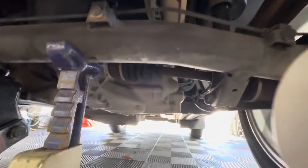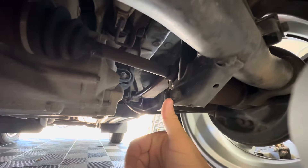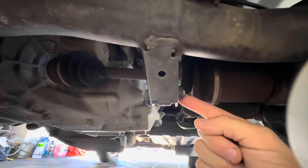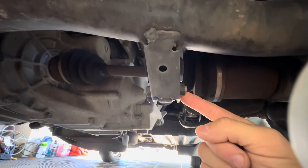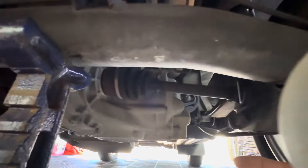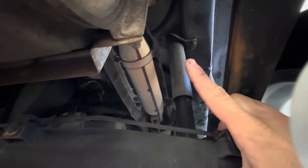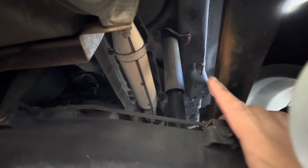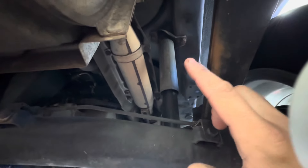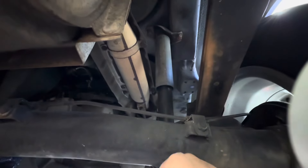Let me pull off a stock rear shock and show you the difference between the two. As far as removal goes, the driver's side is the easier side because the airbox isn't in the way. For the lower bolt on the strut, you have a 14mm here. The back side of the bolt is a welded nut onto the strut mount, so don't try and remove that — you will break the welds. Up top you have two 12mm bolts that go into the chassis. The outermost one goes into the frame. When you remove those two bolts, it removes the strut isolator or the strut top, and then you can remove the whole strut.